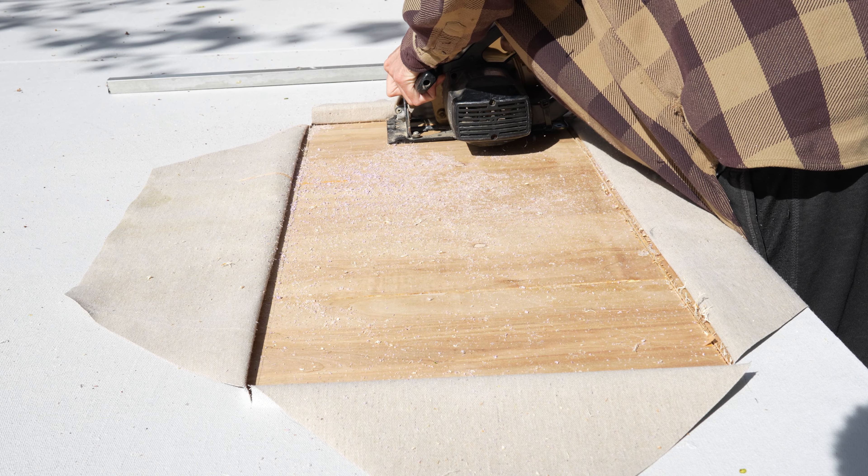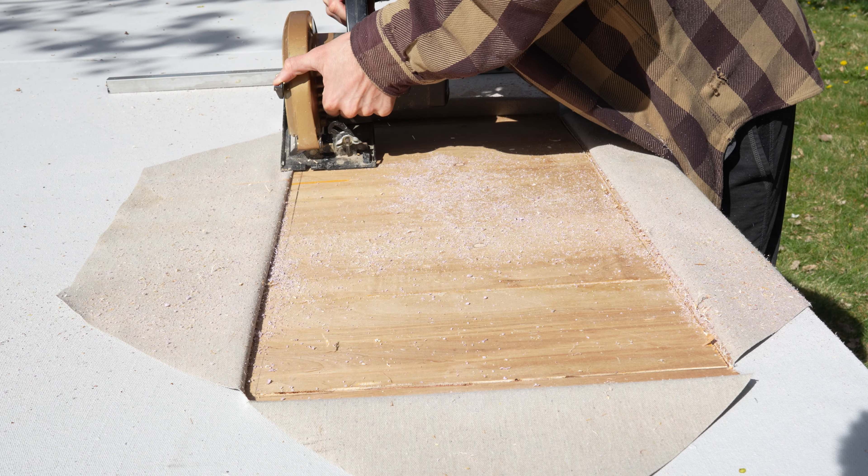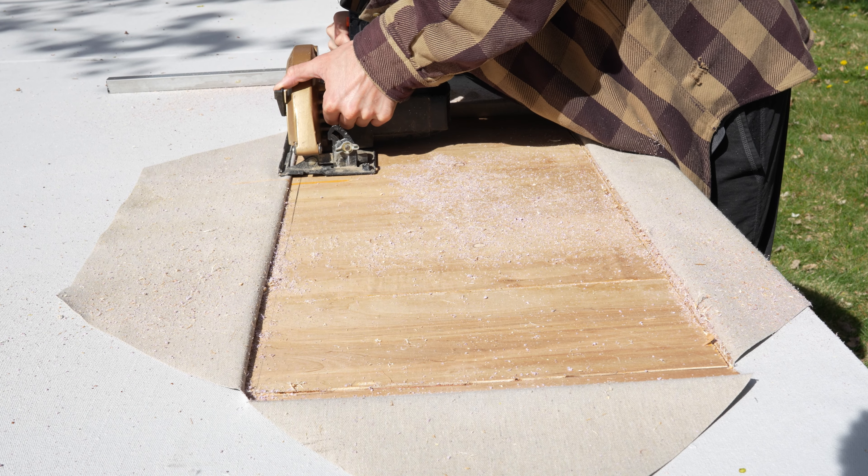I've marked cuts to accommodate wheel travel during suspension articulation. Using a circular saw, I cut through the plywood and approximately 2 inches into the foam.